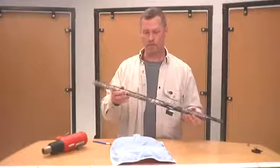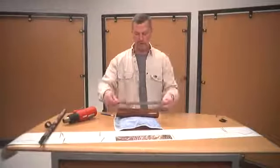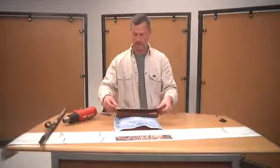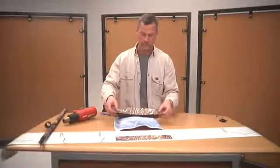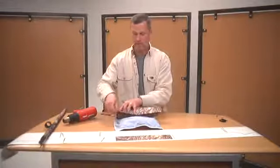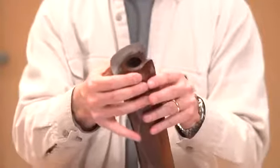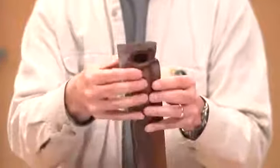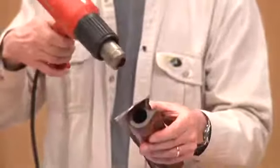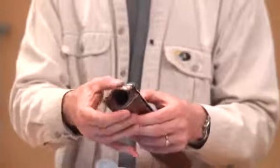Now we have our barrel completed — we've trimmed the base and the end, and we're ready to go to the forearm. We're going to wrap our forend using two pieces. Lay it up, make sure you've got plenty of material, and push it down with your fingers. It's repositionable, so if you get any wrinkles just lift it up, pull it tight, and work your vinyl down with your fingers. It tapers smaller toward the front, so just take a little heat, warm that front end up, and work the material on around.